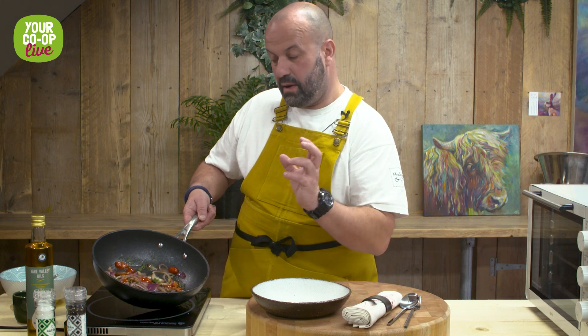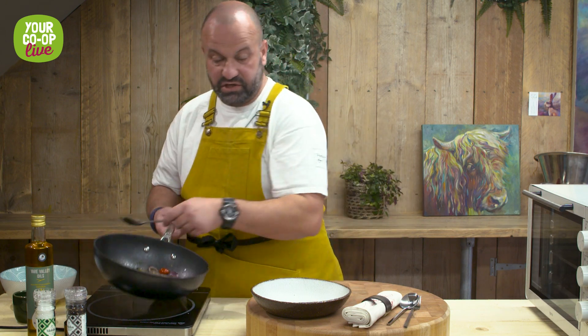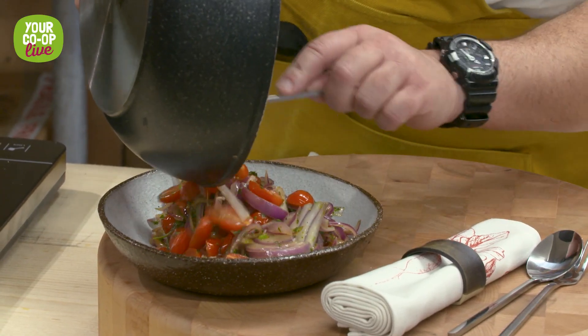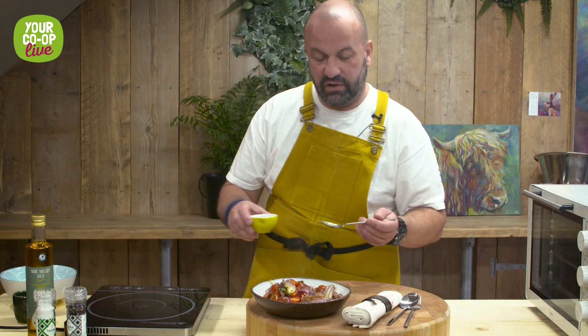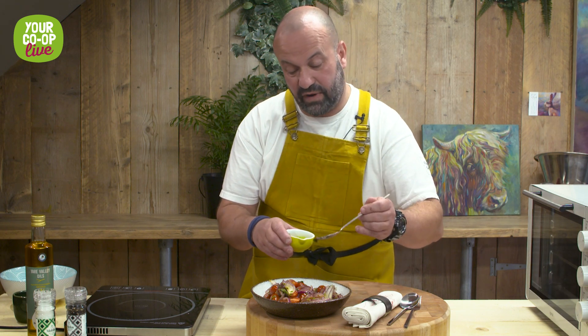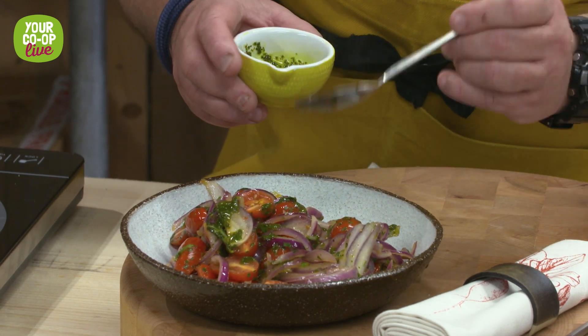We've got our beautiful warm cherry tomato, red onion, basil and a little bit of parsley, beautifully warm in a pan. We'll just transfer that into a little bowl. Now I'm all guilty of this at home — we tend to use our herbs, put the rest back in the fridge, forget about them and they end up in the bin. What I tend to do every week is collect all my herbs up and just blitz them with a little bit of Yare Valley rapeseed oil, a little bit of salt, and a little bit of lemon juice, which gives it that lovely deep green colour.